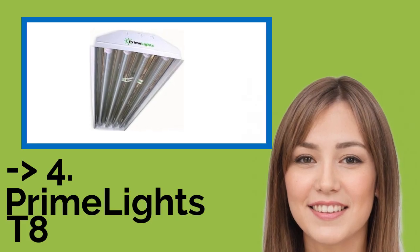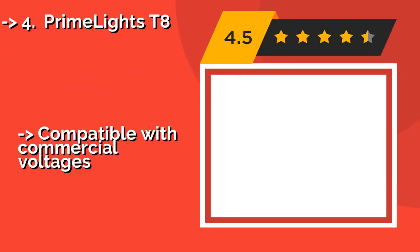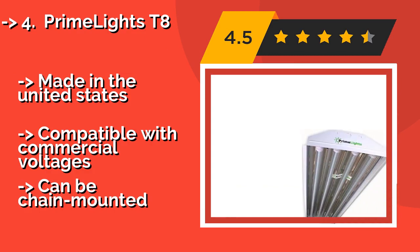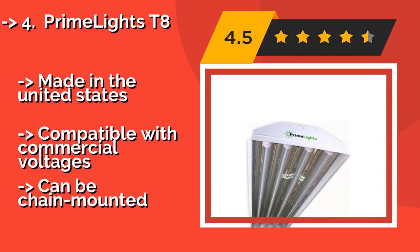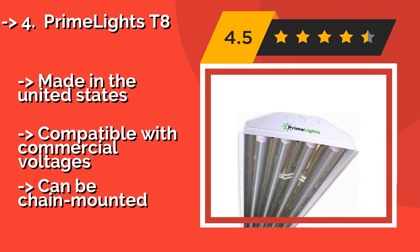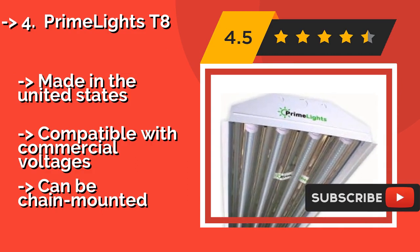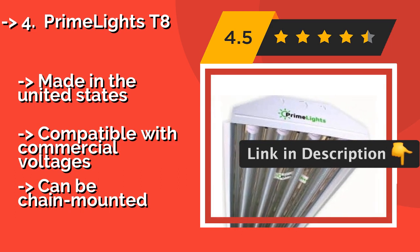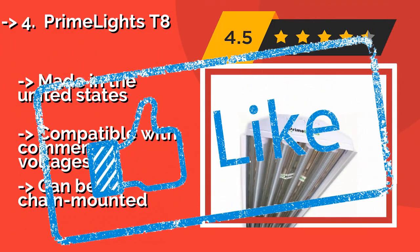Number 4: The PrimeLights T8, about $107, is a model suitable for cavernous rooms with up to 40-foot ceilings. It's probably overkill for a small studio or basement workshop, but for industrial use it offers incredible value and longevity. It is made in the United States and is compatible with commercial voltages. It can also be chain mounted.